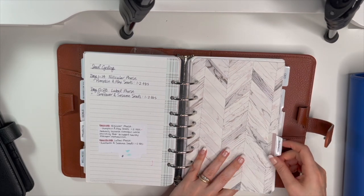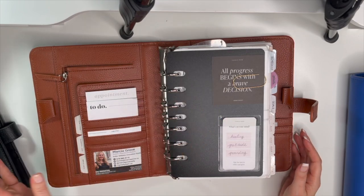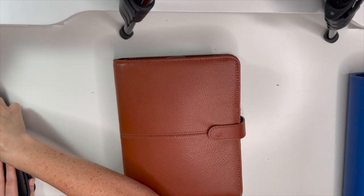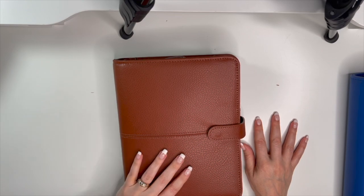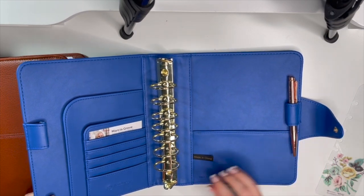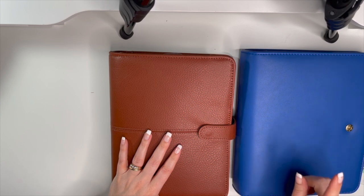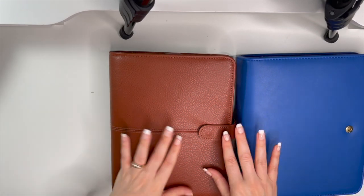Planner problems — I know you guys can relate! So, my husband Ryan went upstairs while I was watching our show, and when I came up he had moved all my inserts into the blue Olivia binder. He doesn't like the brown binder, so he moved me into the blue one. He's hilarious! The Olivia binder is beautiful — it was a limited edition from the spring catalog and they don't sell it anymore.